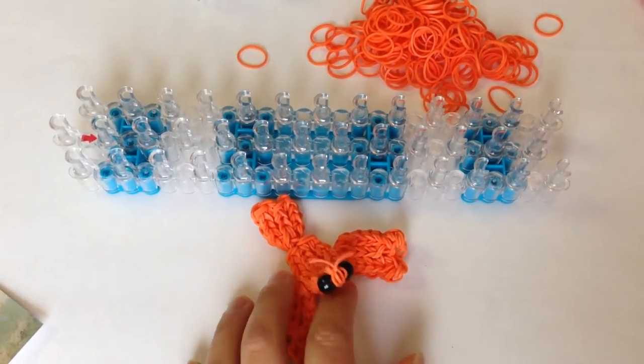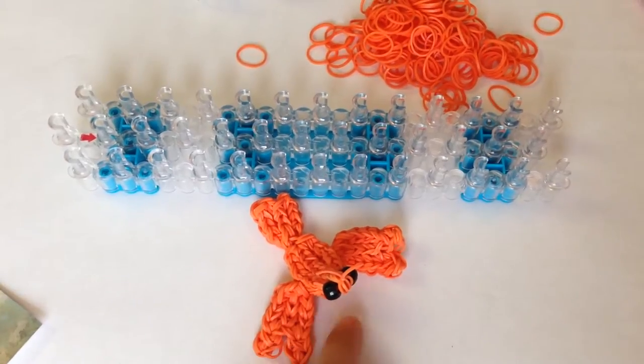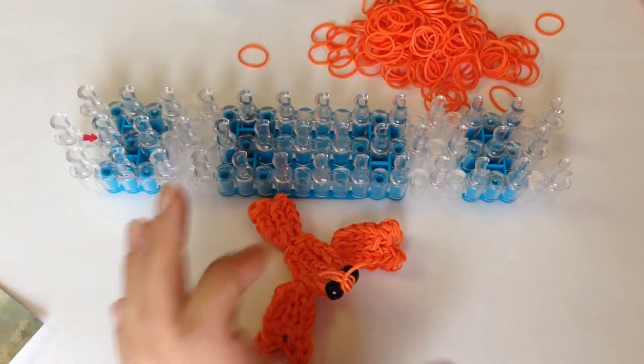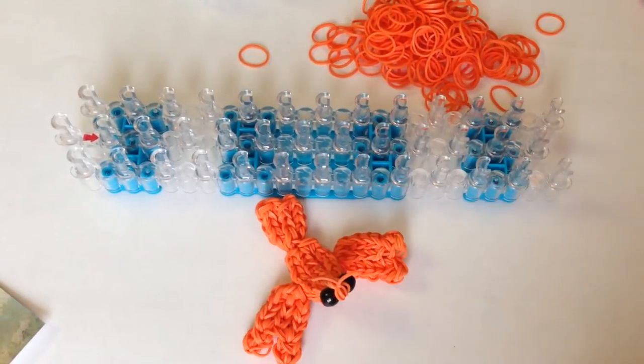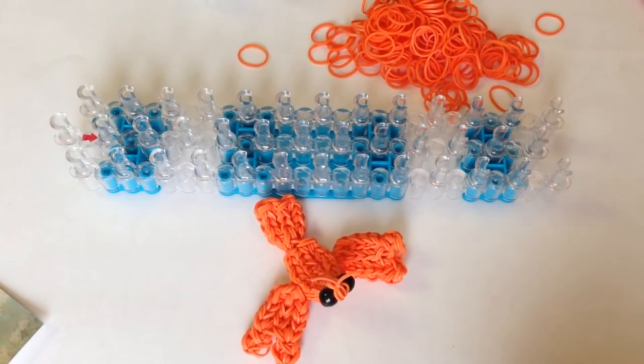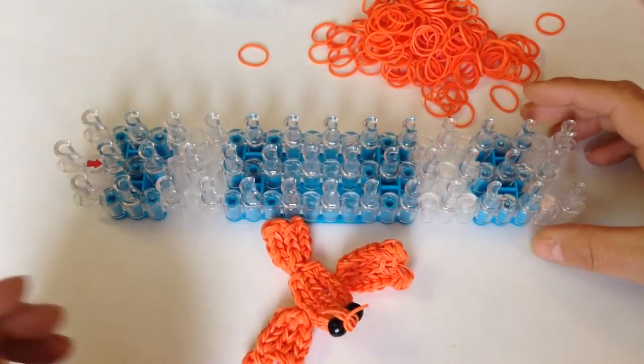Hi everybody! Today I'm going to show you how to make my little crayfish, or crawfish if you want to say. I used some all-orange bands and two black pony beads. If you want to change the color up, go right ahead. I'm going to do the body parts using one loom and show you how to attach everything.